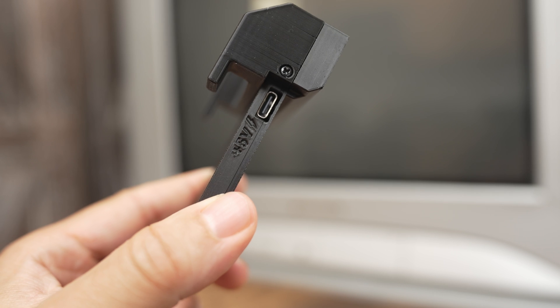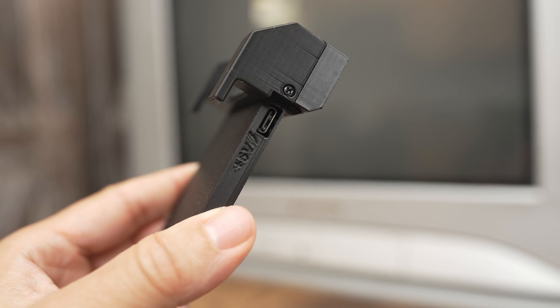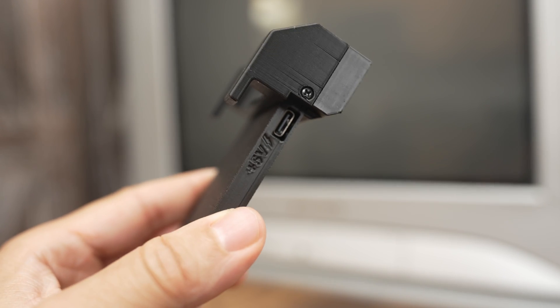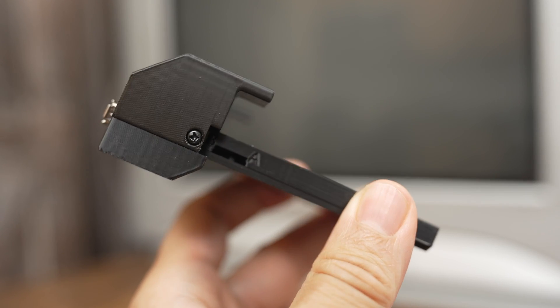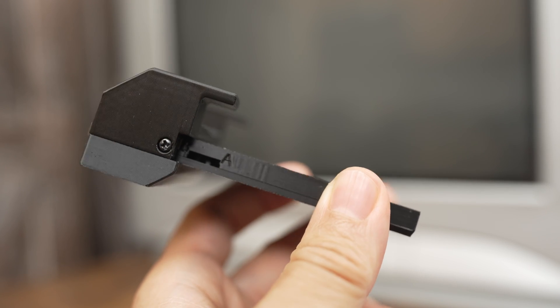On one side there is a USB-C port to provide power to the adapter — a USB-C power adapter that supplies +5V power will be needed. The other side has an A-B switch that reconfigures certain pins of the SNAC port to the pins on the cartridge. This should be left in the A position; the other position will be used for any future functionality.